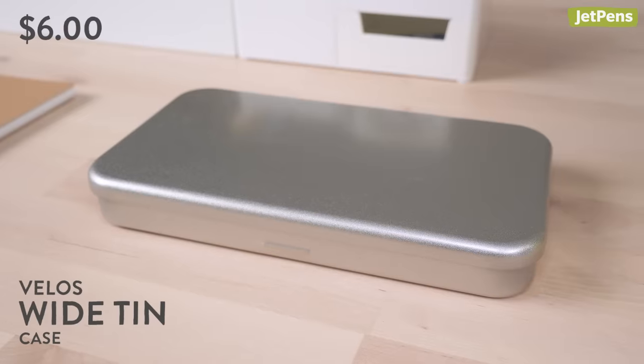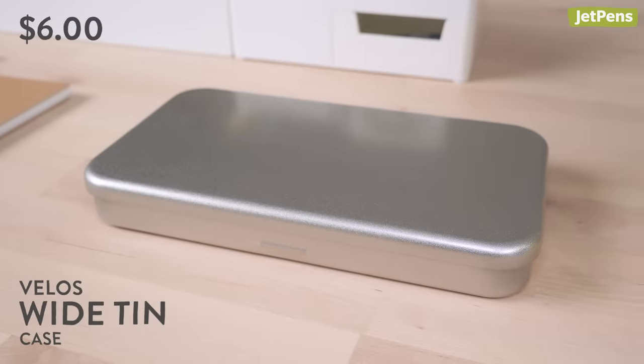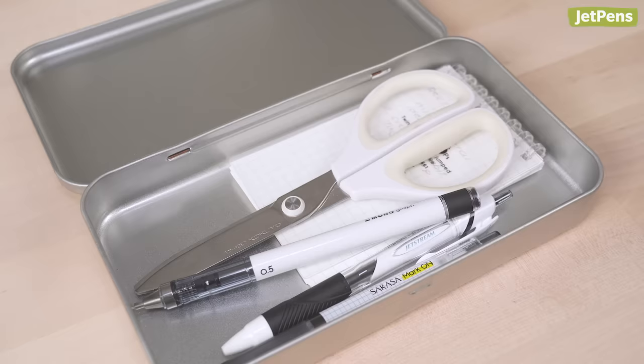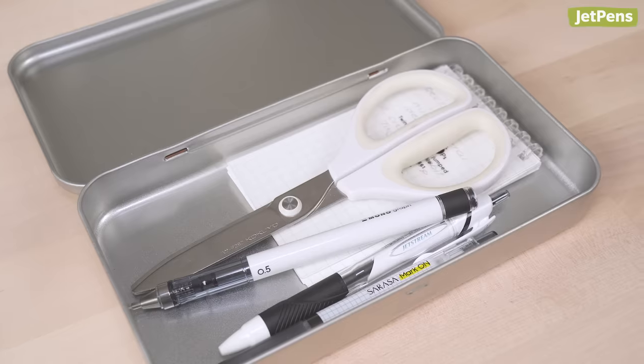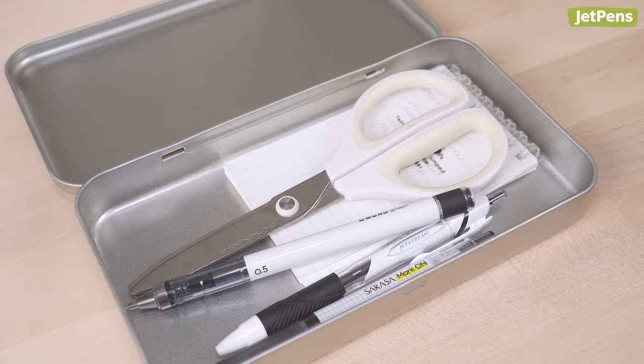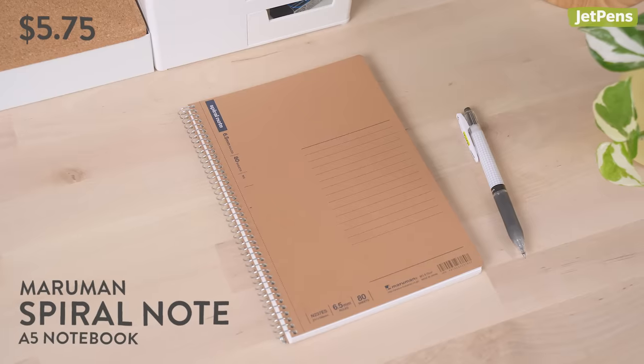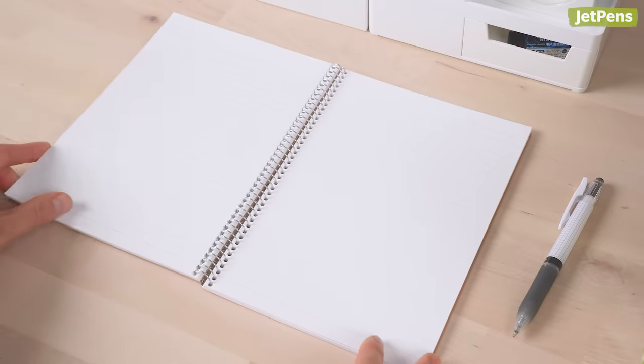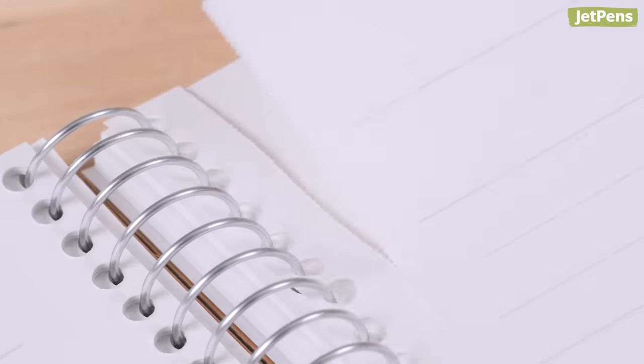To hold all your supplies, you just need a simple, durable pen case — and the Velos Tin Case is exactly that. It can store your pens, pencils, scissors, and even memo pads. Don't underestimate the Maruman Spiral Notes' humble appearance. It's filled with smooth, high-quality paper that's perforated for easy tearing, perfect for submitting assignments.